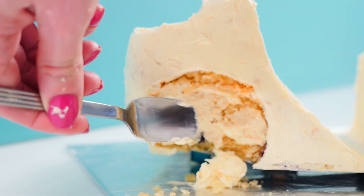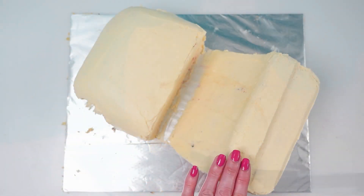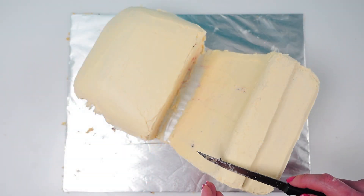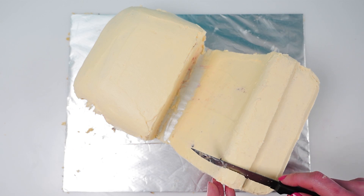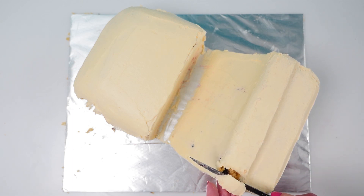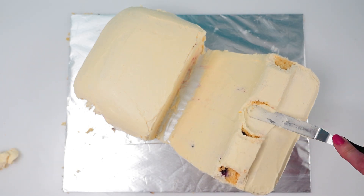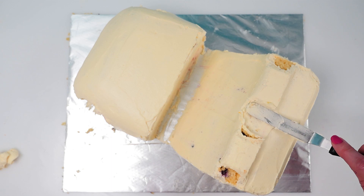Remove the cookie cutter and spread on some buttercream in the gap that you've made. On the top of the seats carve a little bit off on an angle on each side and take out a chunk in the centre. Just think about where the top of the headrests would be in a car — that's where we want the bits sticking up. And then just cover those in buttercream.